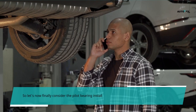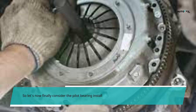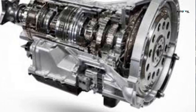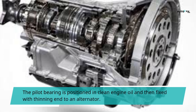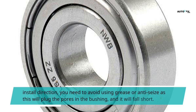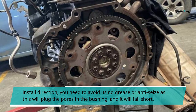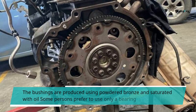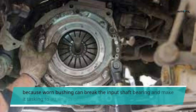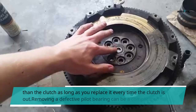Step 8: Pilot bearing install direction. The direction of the pilot bearing is achieved by putting the bronze pilot bushing with the taper towards the clutch and the flat end into the crank. The pilot bearing is positioned in clean engine oil and then fixed with the thinning end to the alternator. You need to avoid using grease or anti-seize as this will plug the pores in the bushing and it will fail. The bushings are produced using powdered bronze and saturated with oil. Some persons prefer to use only a bearing because a worn bushing can break the input shaft bearing and make it difficult to attain fourth gear. The bearing will live longer than the clutch as long as you replace it every time the clutch is out.